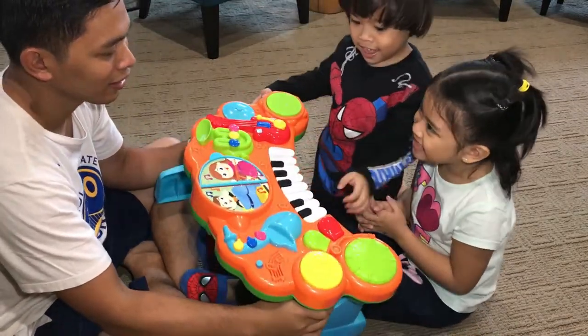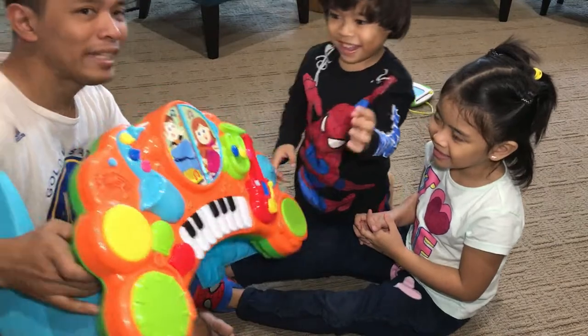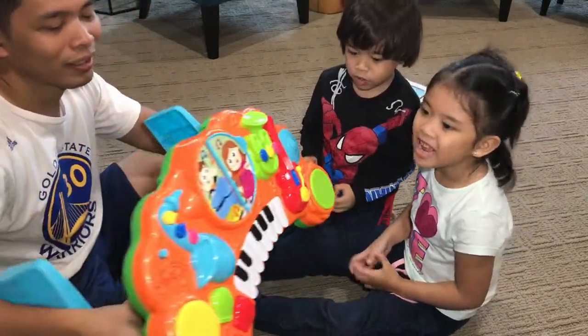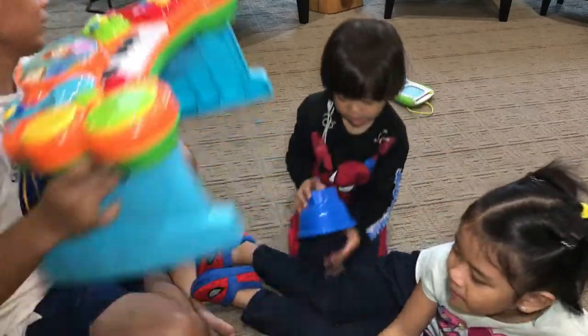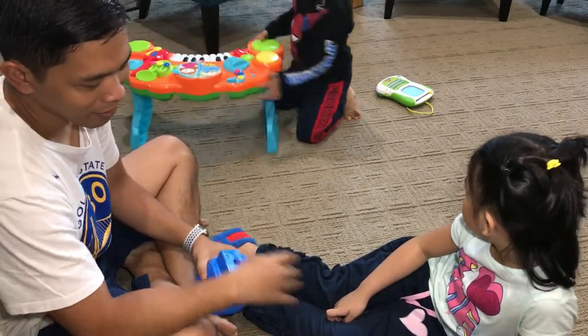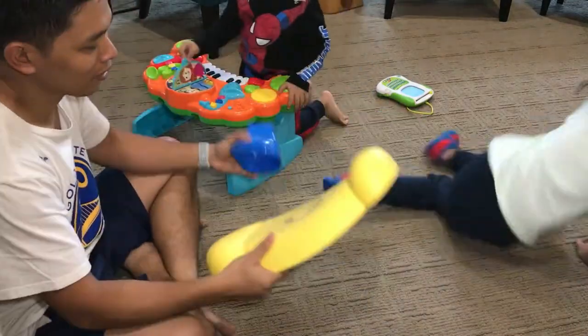Are you happy, guys? Yes! Thank you to that someone who gave us this — we love it. Now we're down to our last toy for today.